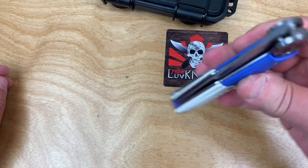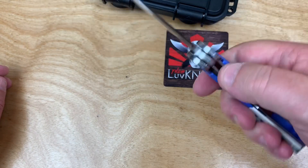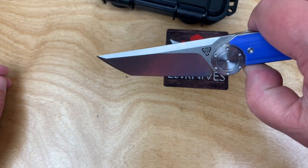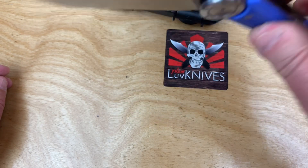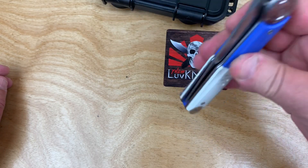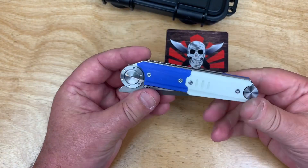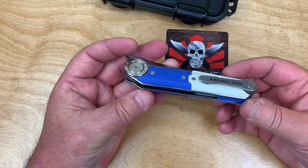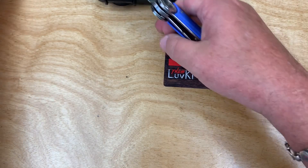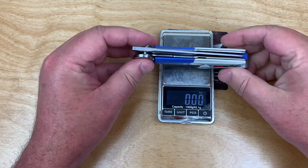I'm going to let it drop away pointing down so it won't swing back on me. The drop is fine. The lock bar isn't super easy to disengage — it's got good tension, which makes you really consider what you're doing to release that plate. It's got a reasonable fidget factor.